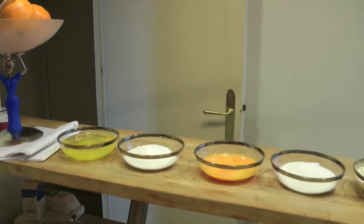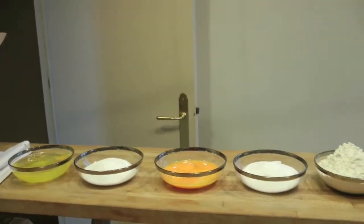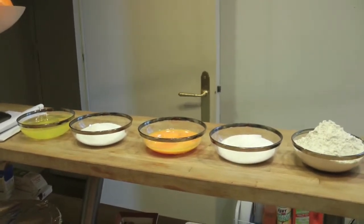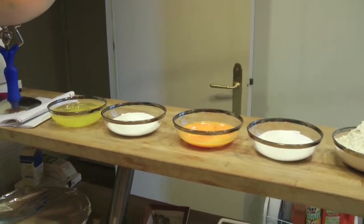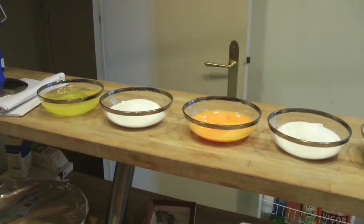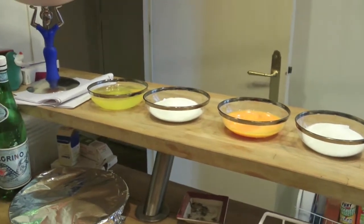This is the preparation of the pan di spagna, as you can see here. With this pan di spagna you can make a quantity of 12 cupolette of pan di spagna, or you can make a single one, as I will do it.